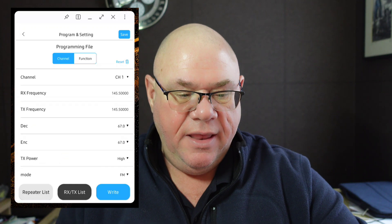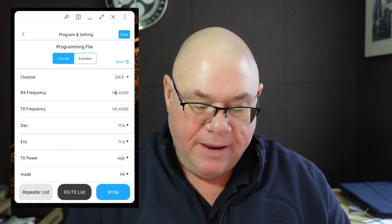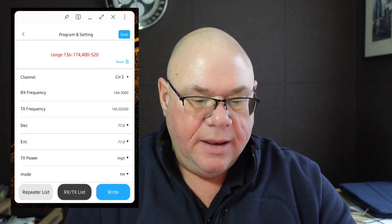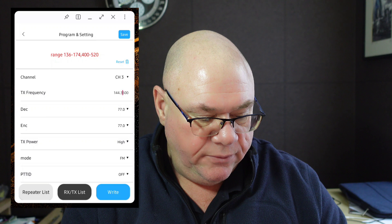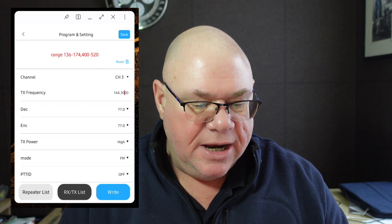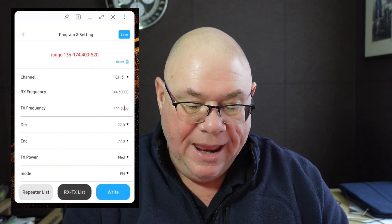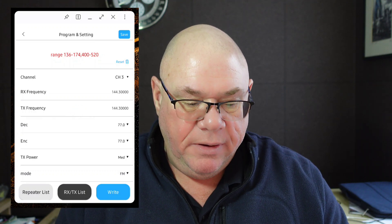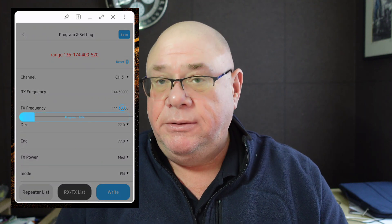We can program the radio with all the various different channels. Let's choose channel number three and program it with 144.300 MHz as the receive frequency and 144.300 MHz as the transmit frequency — a simplex channel. We can also do repeaters with offsets and CTCSS tones and all that kind of stuff. We can alter the power, so let's change it to medium power. Once we're happy, we click Save to save the settings into the app, then click Write to send it back to the radio.